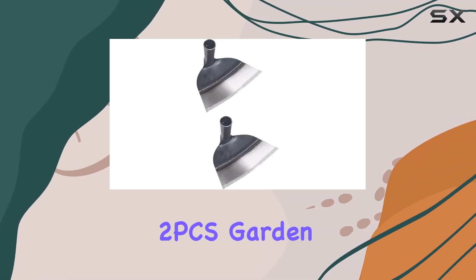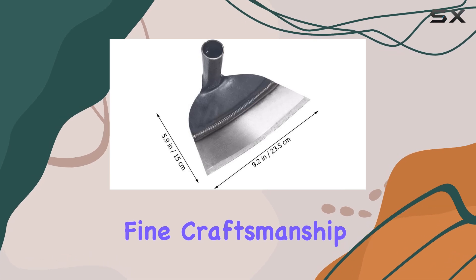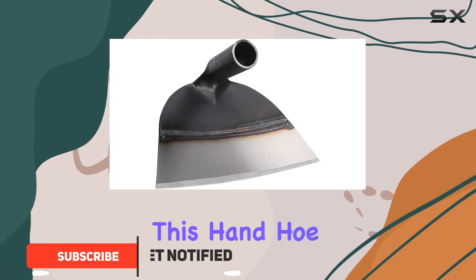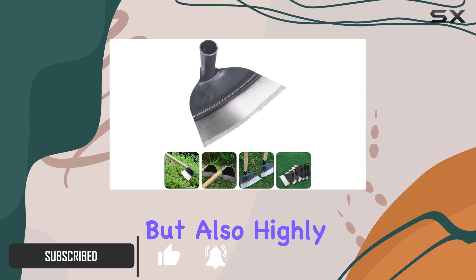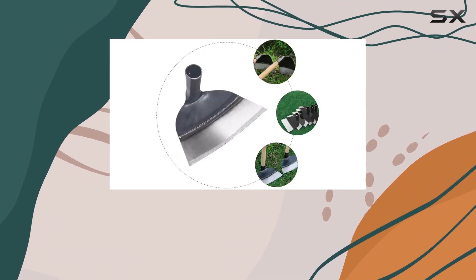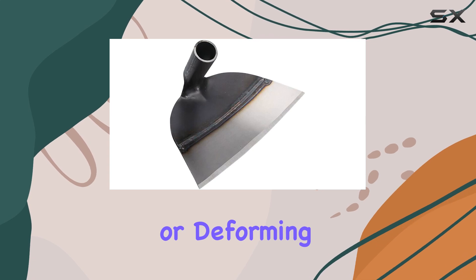The Hosoodle II PCS Garden Weeding Field Hoe is a true testament to fine craftsmanship and quality materials, making it an indispensable tool for gardening enthusiasts. This hand hoe features a design that's not only visually appealing, but also highly functional. With a robust build, it promises durability and longevity, ensuring it can withstand the rigors of various gardening tasks without easily breaking or deforming.